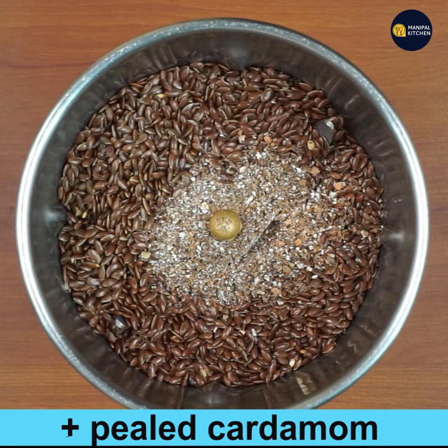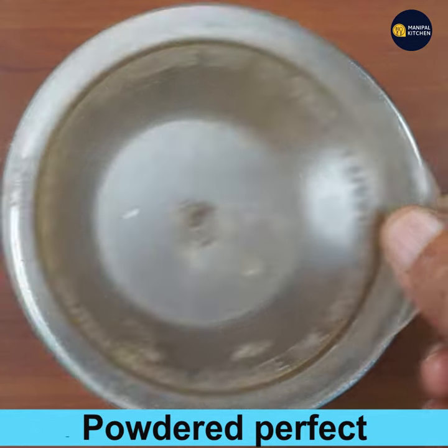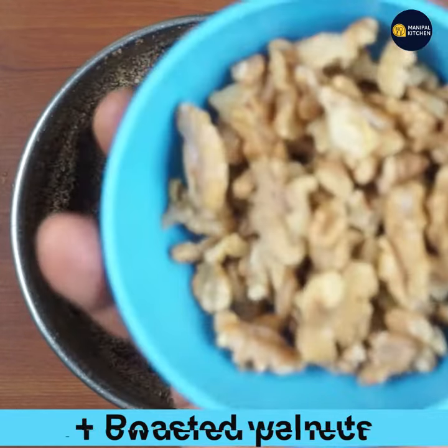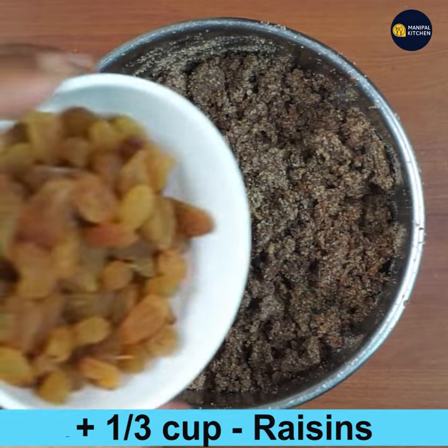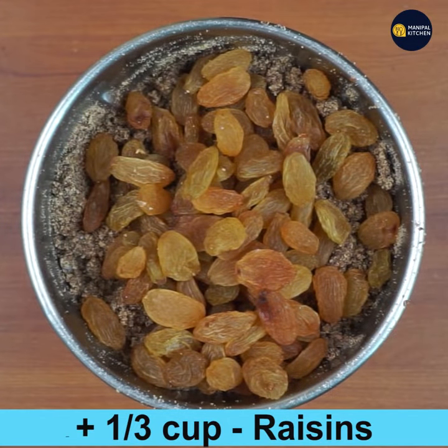Powder the flax seeds and cardamom finely — it is powdered perfectly well. Now add the roasted walnuts, close the lid, and powder fine. Then add one-third cup raisins.